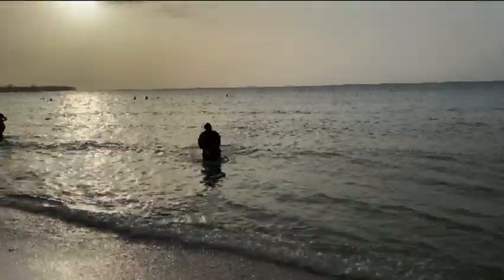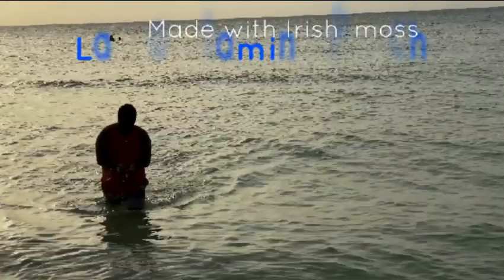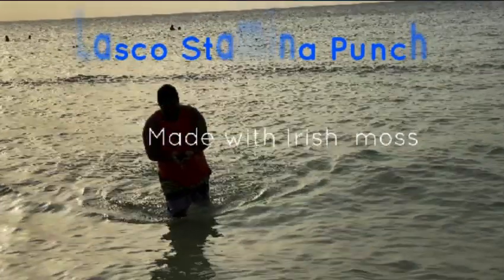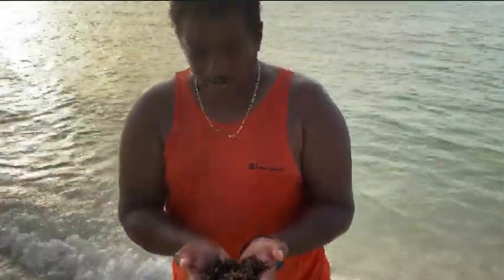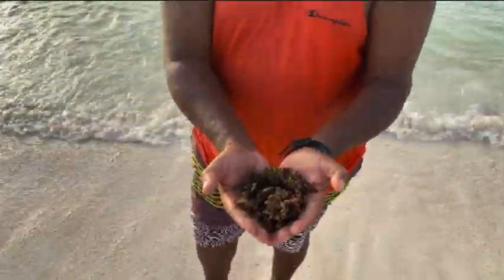Our Jamaican Mix Master Optiano. Irish Mash — and why are you going to do that now? I'm going to use it to make an Alaskop Stamina Punch. Straight from the ocean. You are the Mix Master.